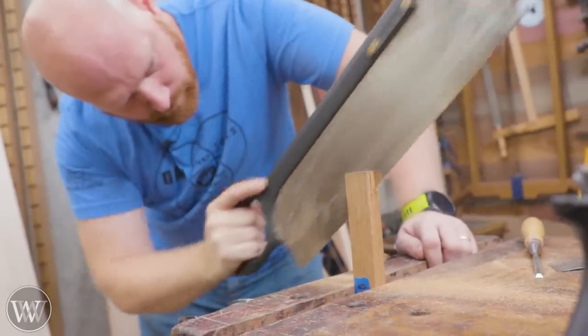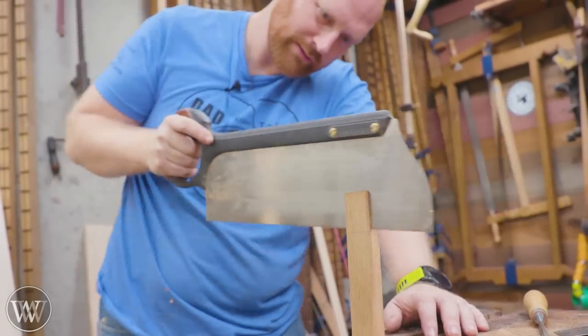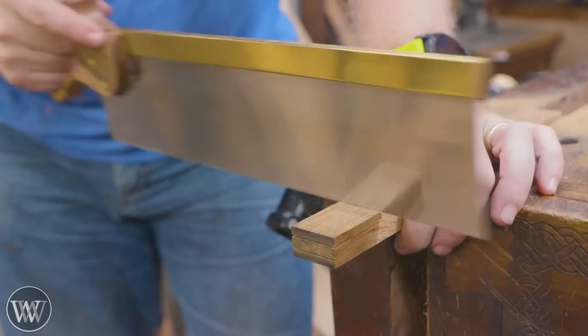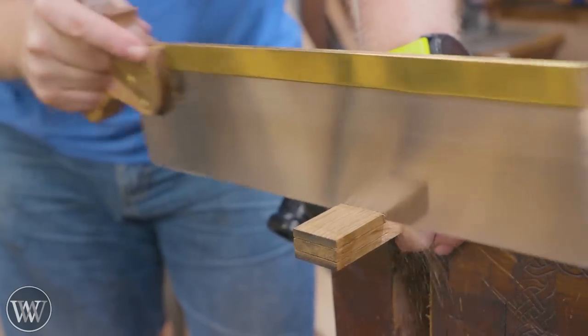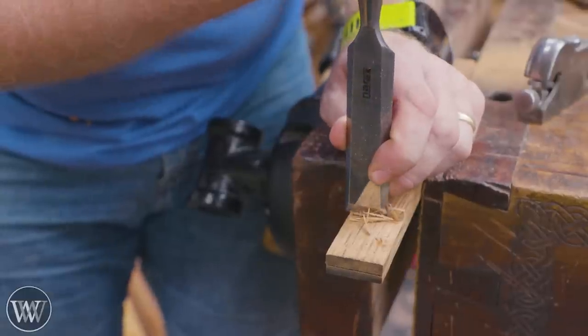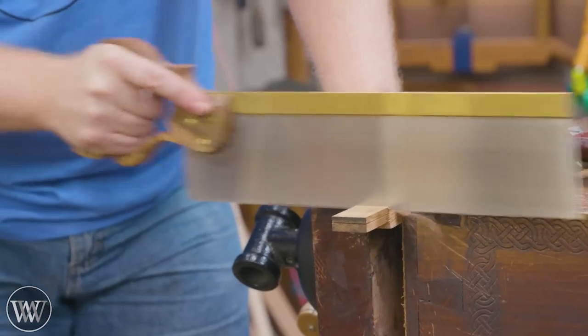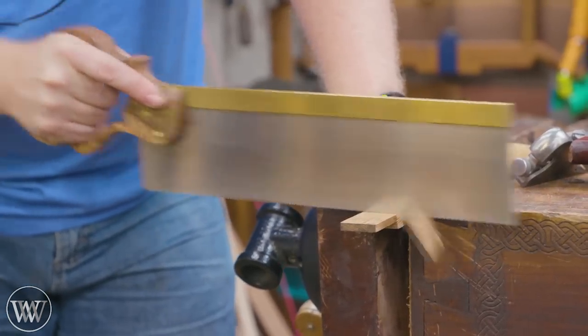We're going to start by cutting down the cheeks and I like to go corner to corner on the edges I can see, then rotate it and cut corner to corner the other way so I can always cut on the edge I want to see. Come back, trim it up, and we've got a basic tenon. I'm only putting the two shoulders in this because it is going to be a bridal joint on the top.